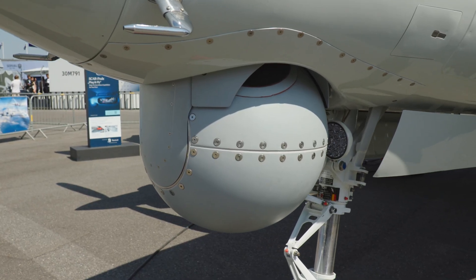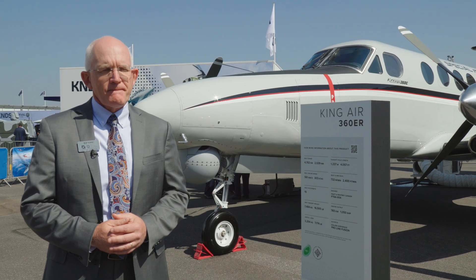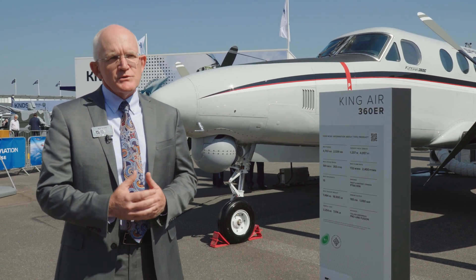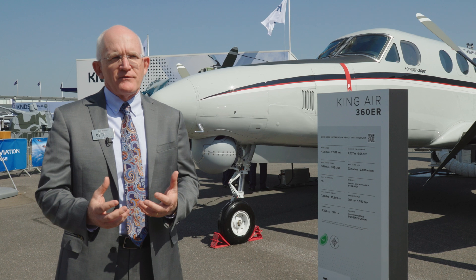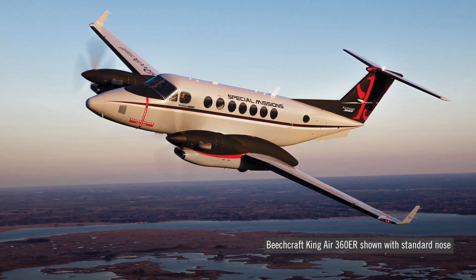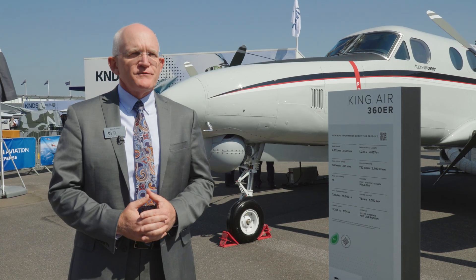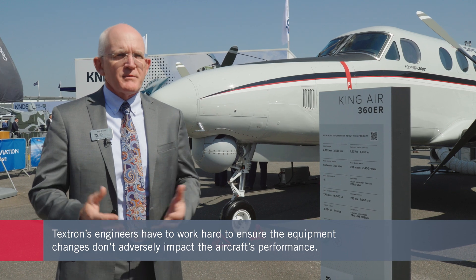So when you install something like that, you said there's no hit to the performance — explain how you achieve that, because it seems like the aerodynamics would change. As the OEM, we know our aircraft. When we developed this nose — starting about six years ago with a customer who needed to get their center of gravity further forward and needed a larger sensor — we looked at where our radome bulkhead was and the original structure and contour, and figured out we could move the bulkhead 33 inches forward and fit a 20-inch sensor conformally inside the aerodynamic profile of the new nose.